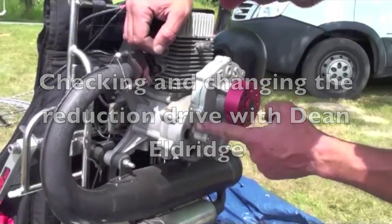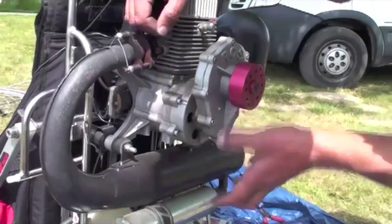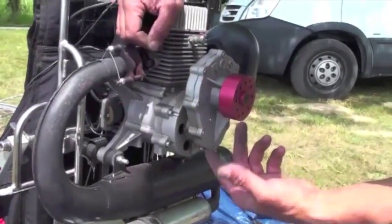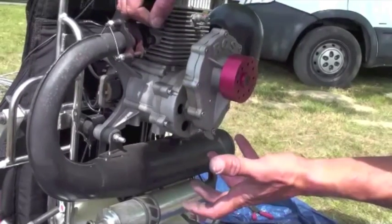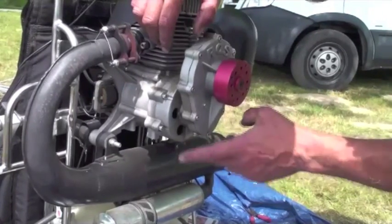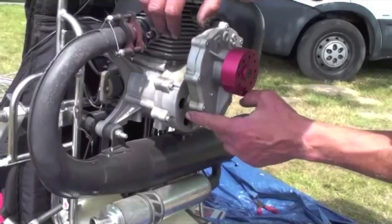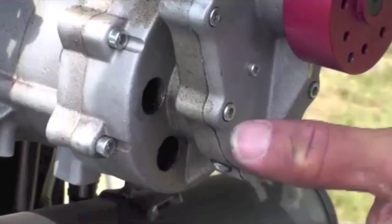This Ross engine has a geared reduction drive and a dry clutch. The clutch means that the propeller is not spinning when the engine is on idle. As the engine spins faster, two shoes open out and engage the housing inside, hence driving the propeller. It should not have any oil residue there because it is a dry clutch.